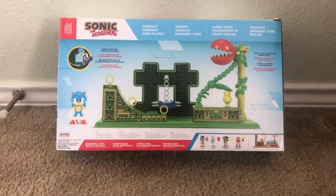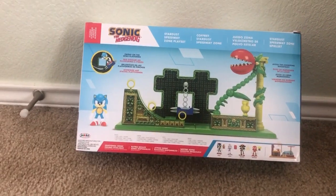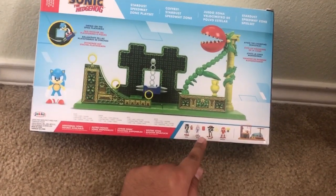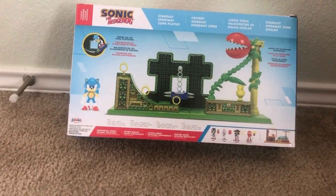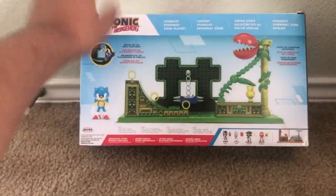And the back over here says you can build it everywhere, guys. Look at this plant right here — it has the chomping. And over here, you've seen the unboxing video on the Blaze the Cat figure, and last year you've seen the unboxing video of the Flying Battery Zone playset.